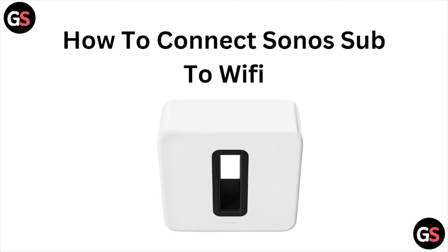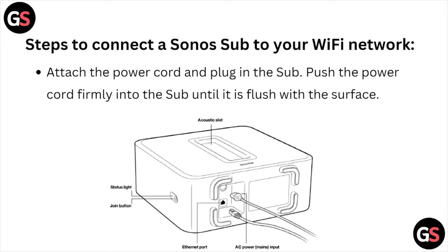Hi! Welcome back to the YouTube channel. In this particular video, we will see how to connect Sonos Sub to Wi-Fi. So let's get started. Steps to connect Sonos Sub to your Wi-Fi network.